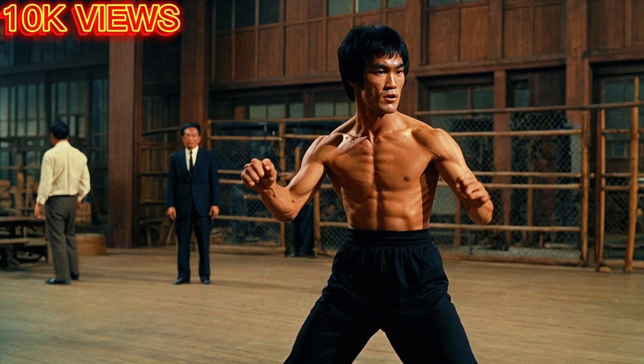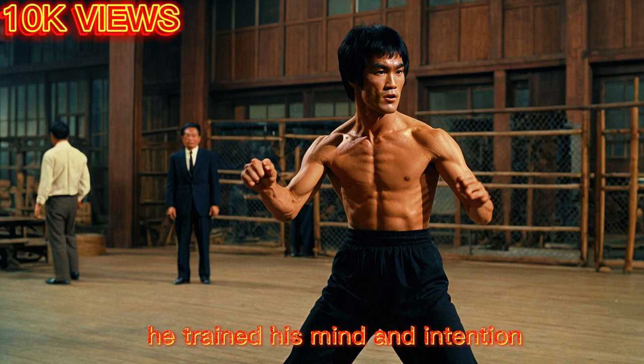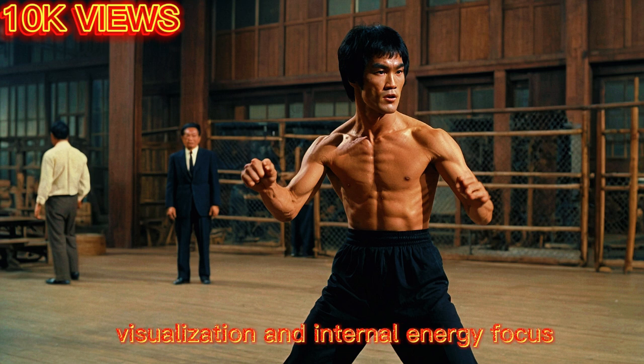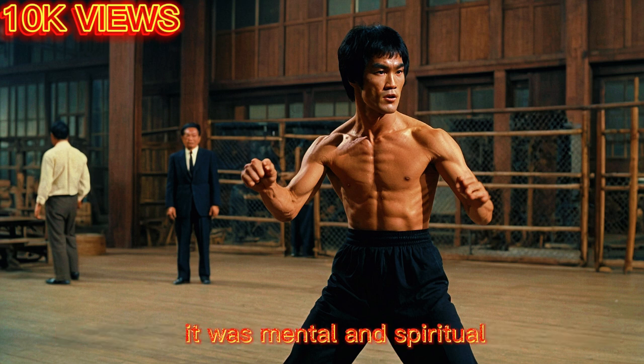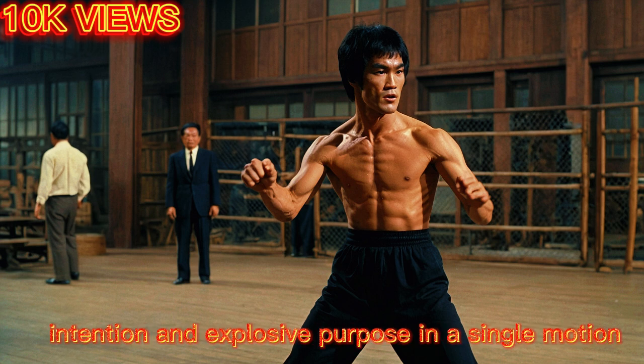Bruce didn't just train his body — he trained his mind and intention. He practiced meditation, visualization, and internal energy focus. He believed that true power was not just physical, it was mental and spiritual. His one-inch punch wasn't just about muscle; it was about clarity, intention, and explosive purpose in a single motion.